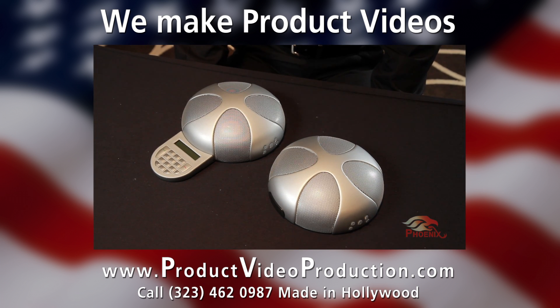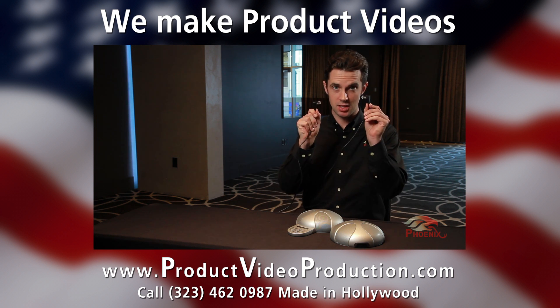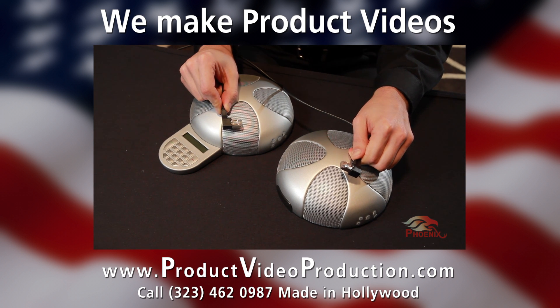So how is the daisy chain done? Very simply, the units are interconnected with the daisy chain cable that is supplied with each unit. This cable is a standard Ethernet cable, but for ease of use, it has 90 degree connectors on each end.